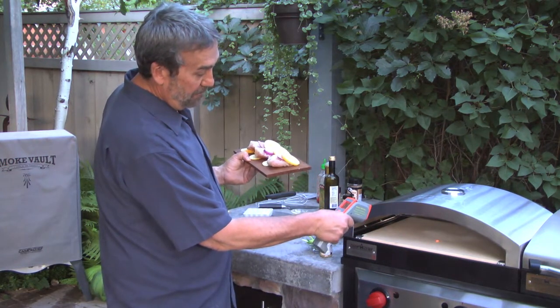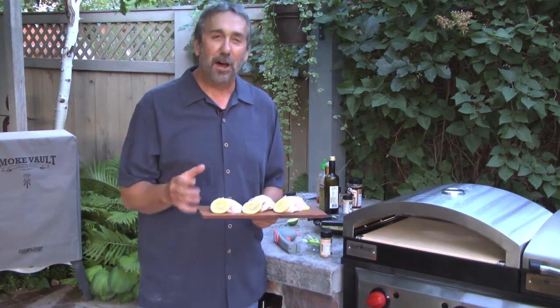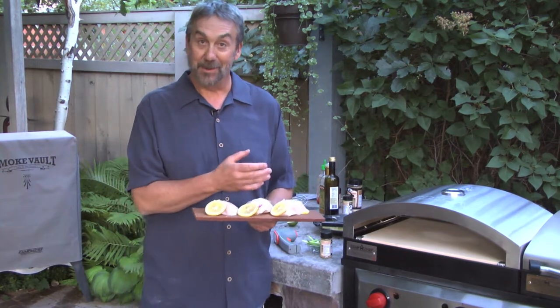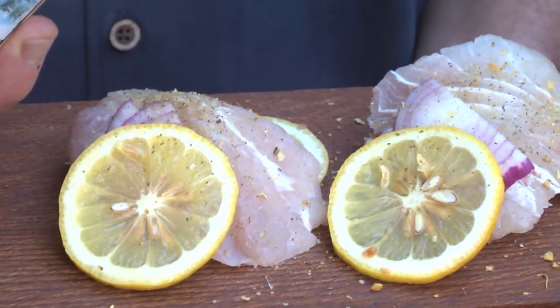Here we've got 535 degrees. Try and do this in your oven at home if you can. If you get it up to 700 degrees with a thicker piece of fish, what you may end up with is a little burnt on the outside before it's cooked on the inside. 550 is cool. This is a wet cedar plank.